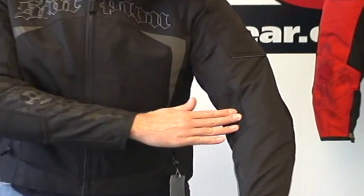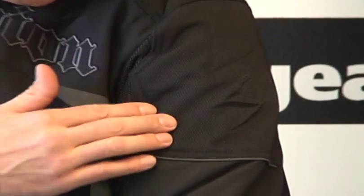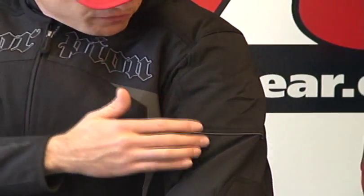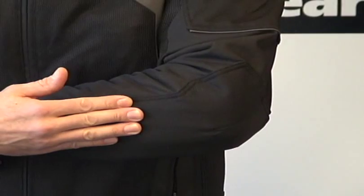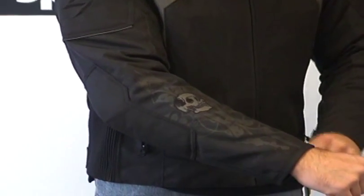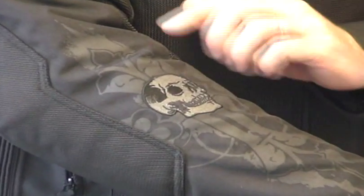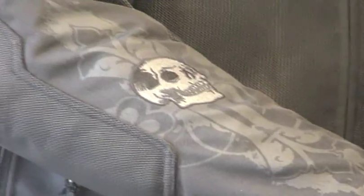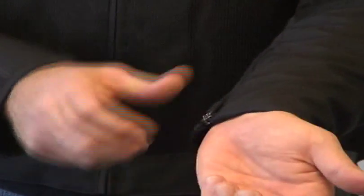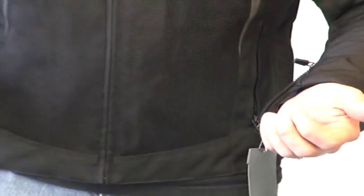Mesh here on the jacket. Up here in the shoulder they've used a real abrasion resistant nylon — more of a ballistic style nylon in case you fall. We have some night vis piping right here, and that same ballistic nylon here in the elbow and forearm. There's a cool skull embroidered here and some nice screen printing. This jacket offers a lot of really unique detail, and the Scorpion line is kind of famous for that. Zippers on the sleeves are locking zippers — a nice touch that adds some quality to the jacket.